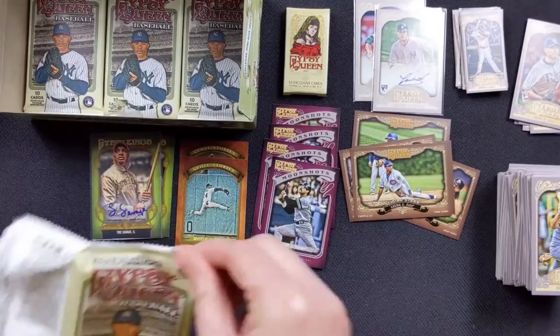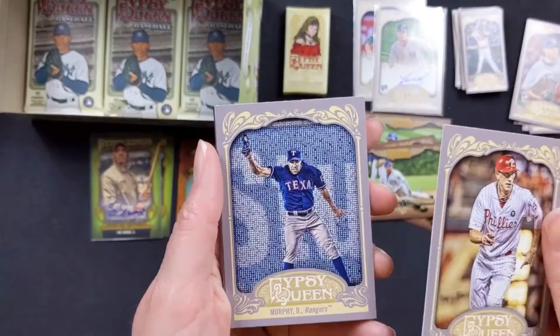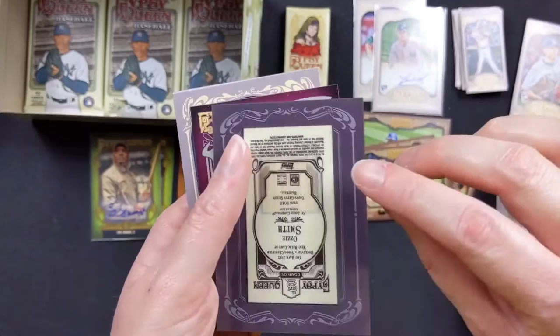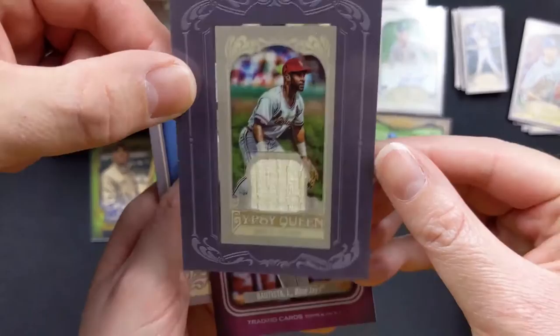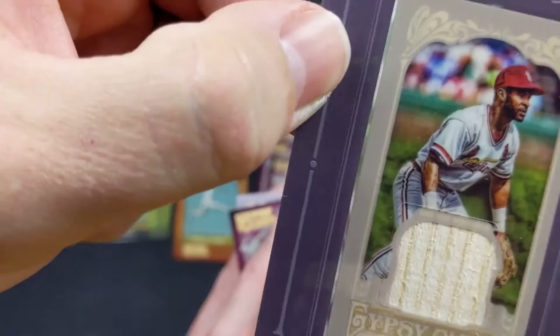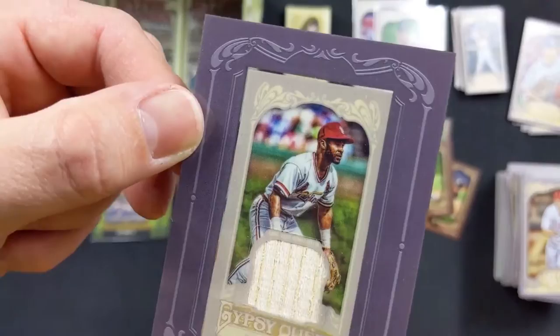Hunter Pence with the Phillies. Daniel Murphy with the Rangers. And then — flip it over — that's an Ozzie Smith! Holy crap, look at that. You have received the top certified mini relic of Ozzie Smith from 2012. I don't know if that's a piece of his uniform or whatnot. It's a miniature one, in plastic and everything. Look at that.